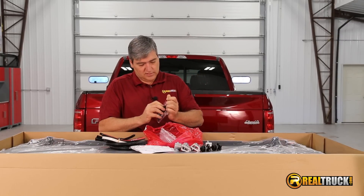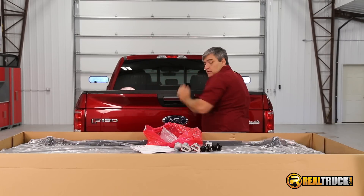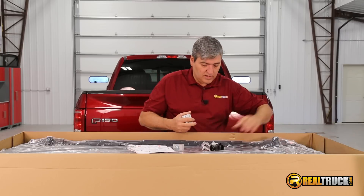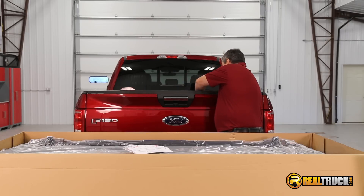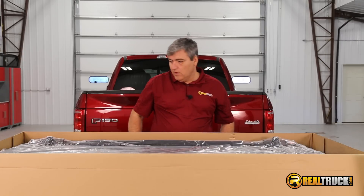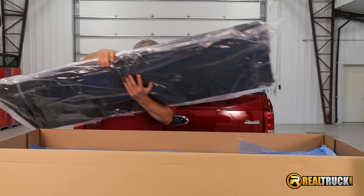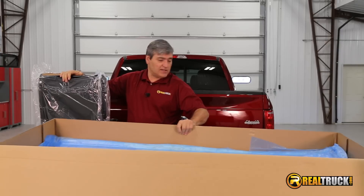I'm going to set this stuff off to the side — actually, I'll set it right here in the back of the truck so we know where it is. And it looks like we're just about ready to pull this cover out of here and show you guys what it looks like. Instructions — don't want to lose those. So let's get this bad boy up and out of here. I'm going to stand this up and pull this plastic off so we can really get a good look at it and get this box out of the way.